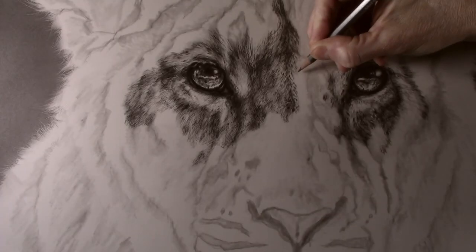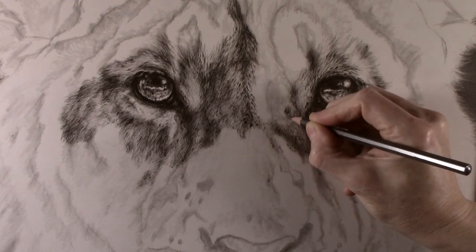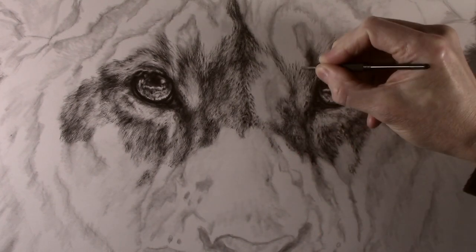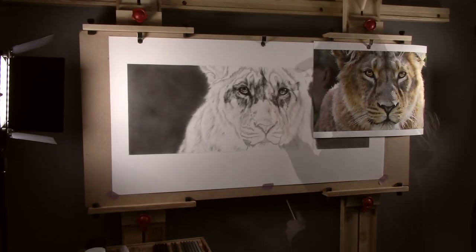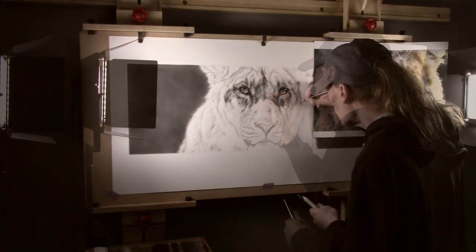Blunt pencils can then be applied over the top to reveal the texture. The pencils want to be blunt so as to avoid them going down into the indentations made by the dart. One of the most common mistakes is to just shade over the top as this will give a flat look to the picture. What you actually want to do is to draw the pattern of the fur back over the top of the texture as this looks much more realistic.